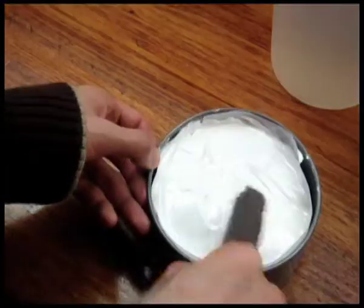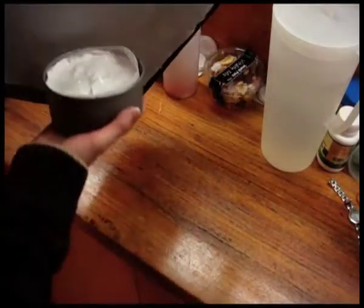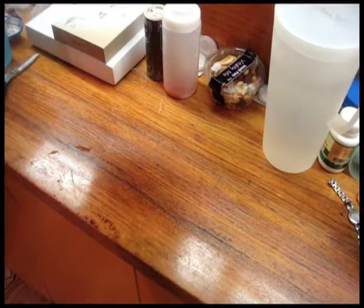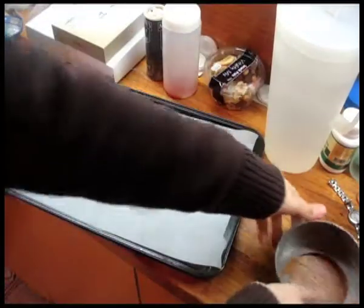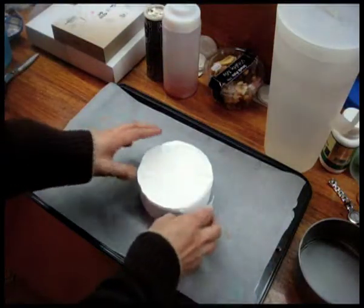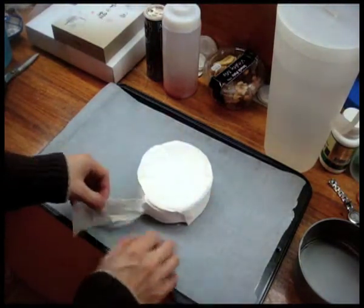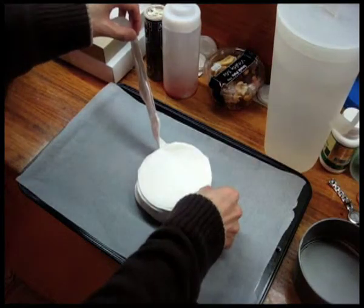Take the baking tray lined with the marked sheet of baking paper and match the circle guide to the brim of the cake pan so they align completely. With the tray directly on top of the cake pan, hold them tightly together and gently flip so the cake pan is now sitting on top of the tray with the base facing up. Remove the cake pan — the pavlova should roughly hold the shape. Then carefully remove the base and gently peel off the baking paper around the sides and top of the pavlova.